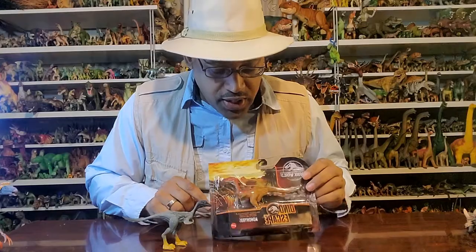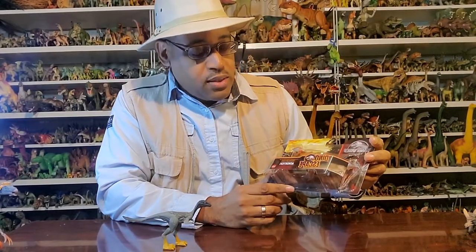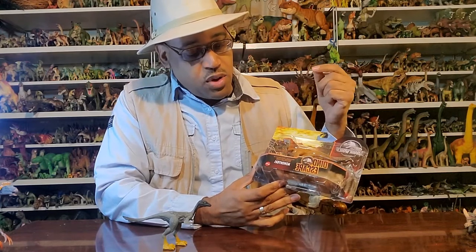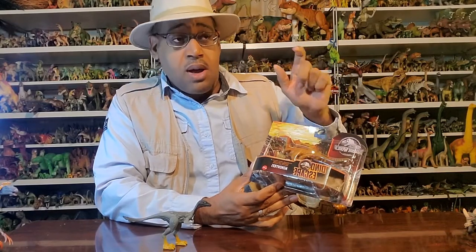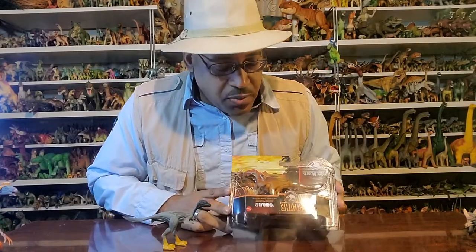I want to go ahead and show you this box — this is the Jurassic Escape. The spelling of Mononychus is M-O-N-O-N-Y-K-U-S. You'd think it would be M-O-N-O-N-Y-C-H-U-S, but that name was already used for a beetle or some insect, so it had to be changed when this animal was described in the 90s. In science, if you pick a genus name and it already exists, you can't use it.